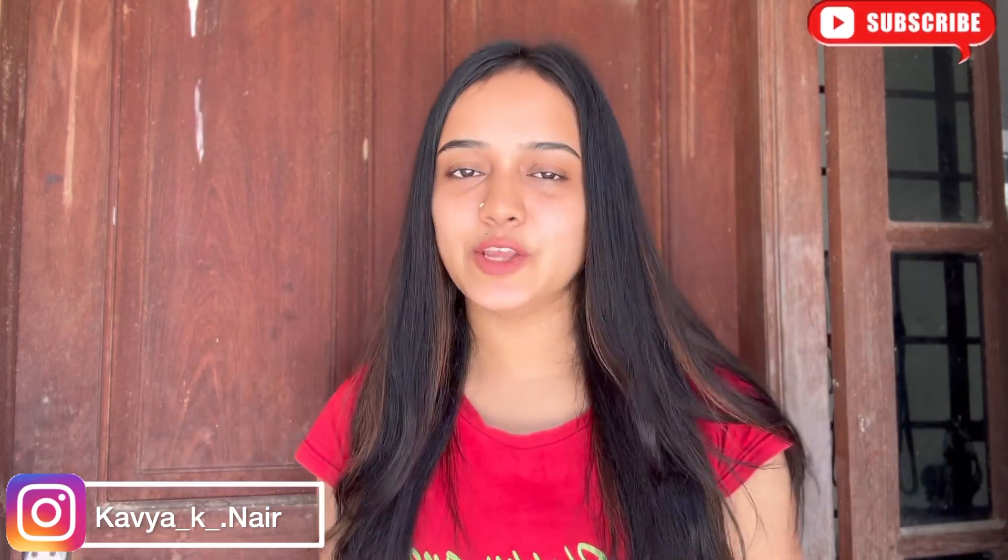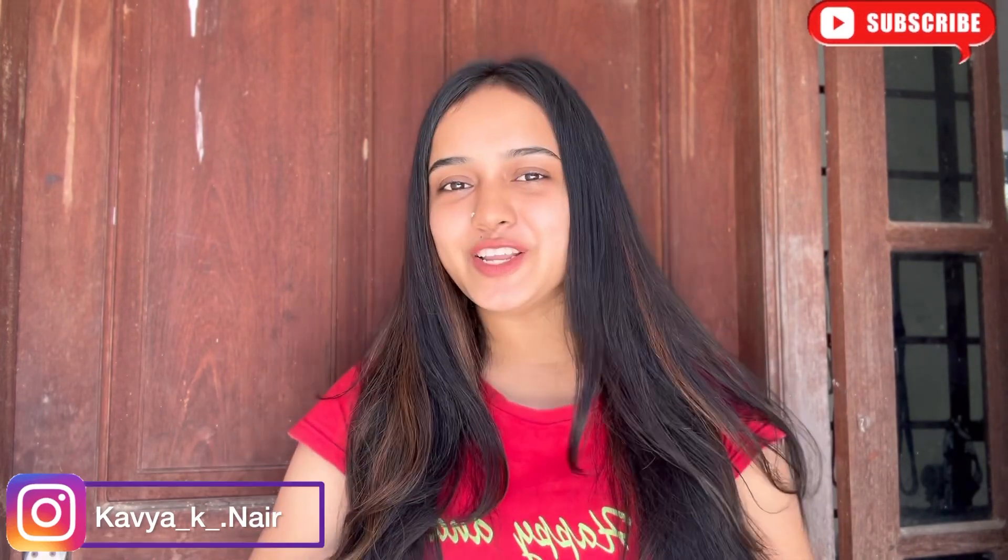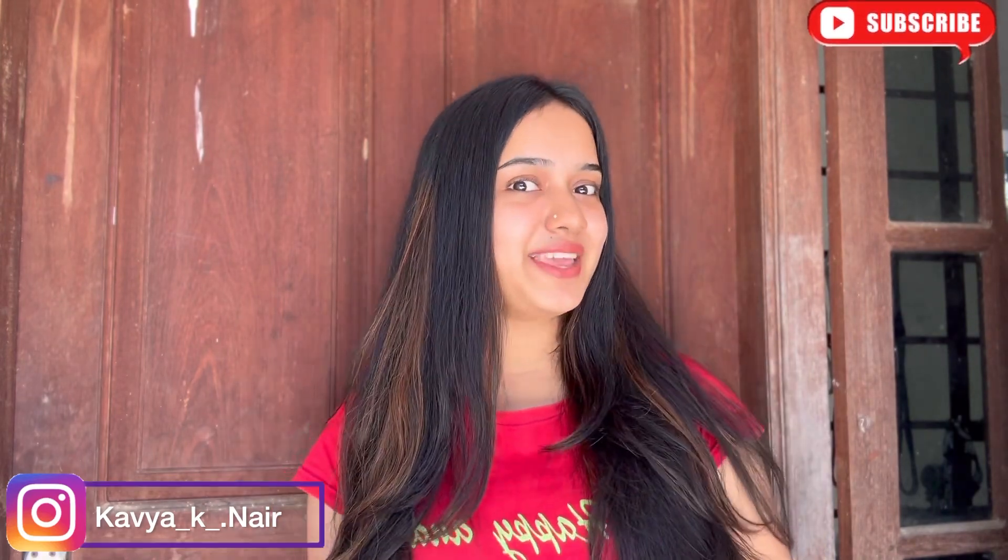I will give you a link to the video in the comment box and in the description box. So please like, share and subscribe to our channel. Bye!